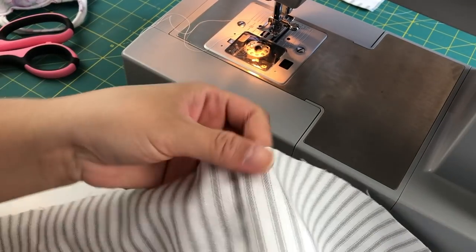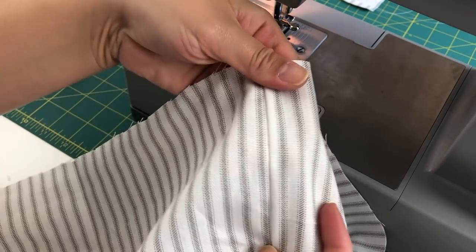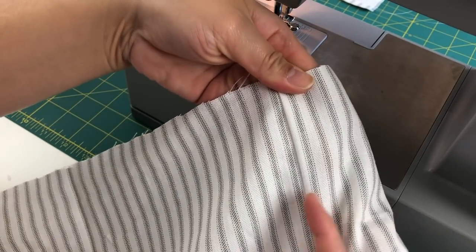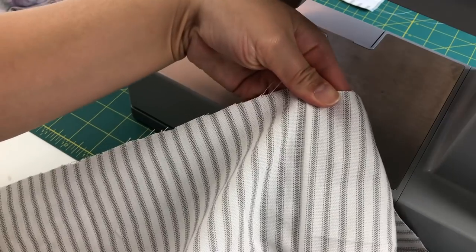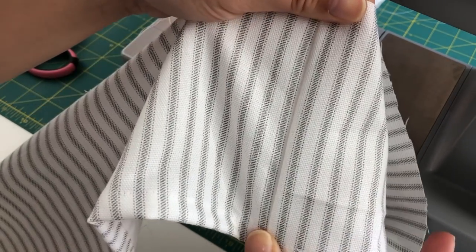After all of the hems are done, you're going to want to attach the pieces together so they're wide enough for the shower curtain. Again, make sure you match up your patterns. I ended up using two and a half pieces for each of the ruffles.